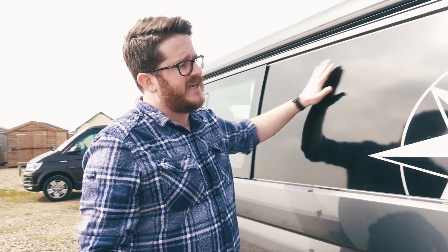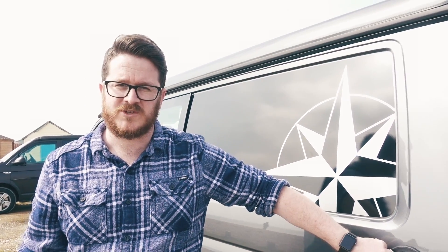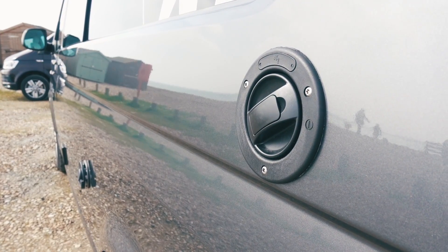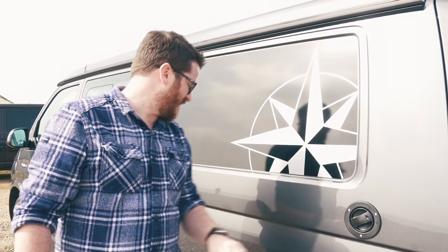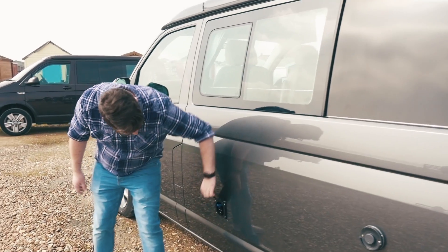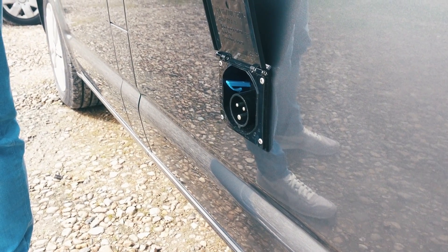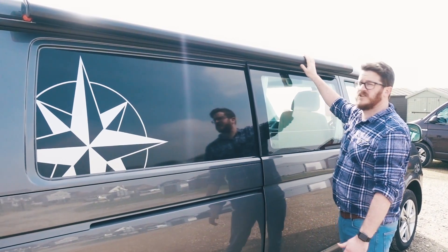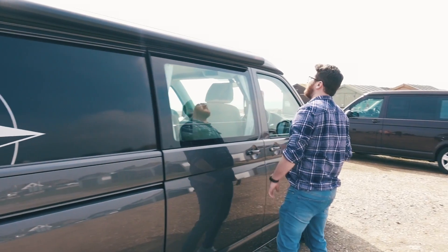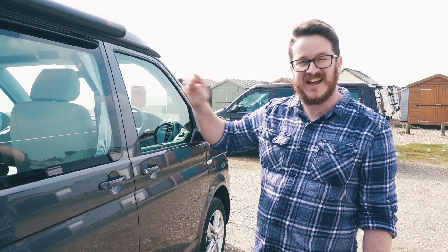We have these decals here which are the Westphalia symbol logo. This point here is where you fill the water up - it has a 45-litre water tank and also has hot water. This is where you plug in the mains electric. On this side, running the full length of the van, we've got a wind-out awning courtesy of Fiamma. Anyway, let's pop this roof and take a look inside.